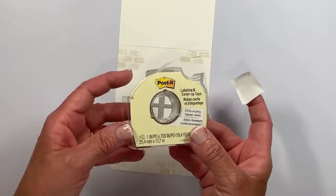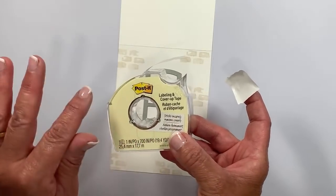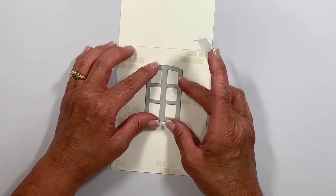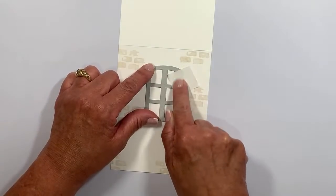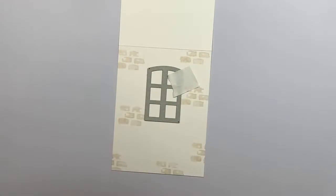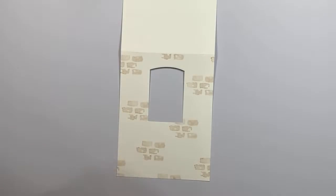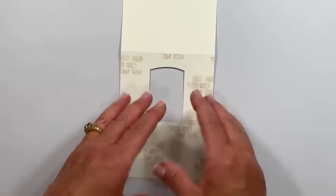To keep the die from shifting on my die cutting platform, I use post-it note labeling and cover-up tape — it's amazing, doesn't mar the paper, and keeps everything stable. I'm moving the die up toward the top, leaving some room for fun things, then tacking it onto the cardstock with the tape. I would run this through my die cutting machine — and here it's already done for you. I'm setting the die aside so I don't lose it, and now we'll finish creating the element for the inside of this tent card.